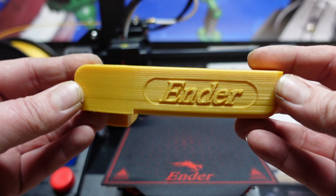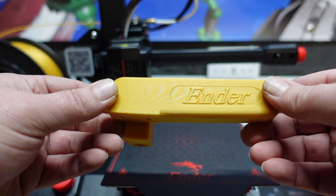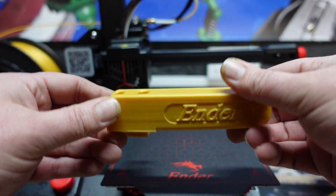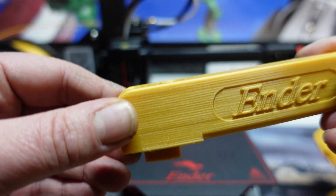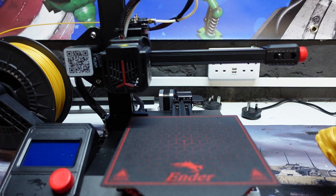This first one was on the SD card itself — it's an alternative handle. If you don't like the handle that comes with the printer, you can just print this off to replace the red handle. I think I actually prefer the original handle, but as you can see, this didn't come out too bad.